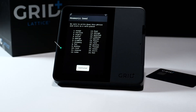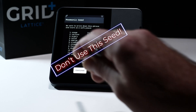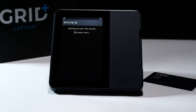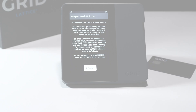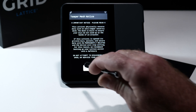On the next step, you will see a 24-word seed phrase. This is the private key to your entire crypto holdings. Write this down. Don't type it on any device. Do not share this phrase with anyone — neither Grid Plus nor any company will ever ask you for this phrase. The tamper mesh is a security feature of the Lattice One. Any attempts to break into the device will render it useless and brick it immediately.